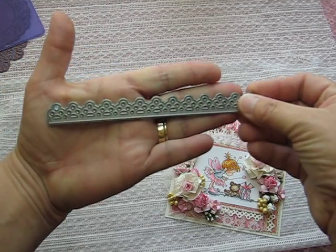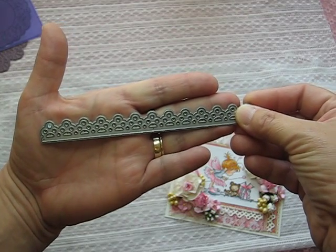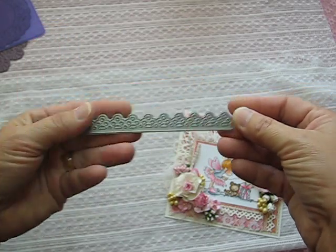This border punch right here — it looks like that — and it's also by Dynamics. It's called the Dainty Lace Border. So pretty.